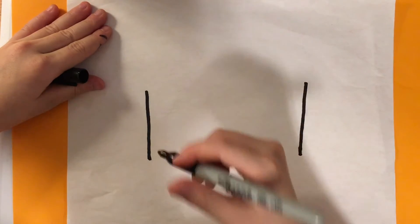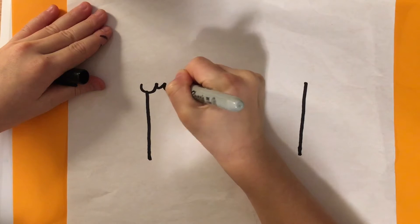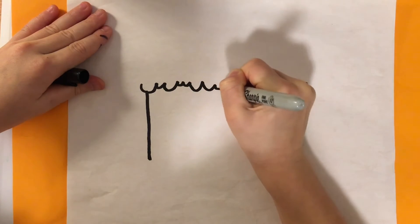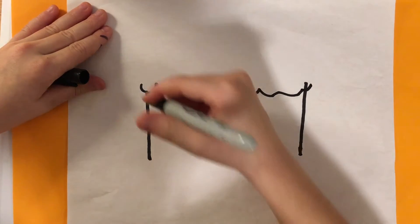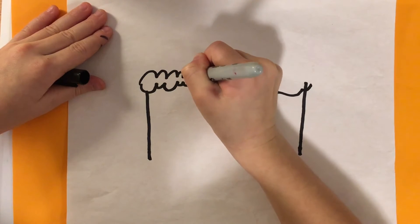Next step, we're going to draw the frosting. We're going to draw little curves all over, and then we're going to draw more curves.